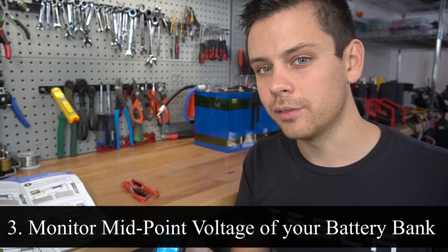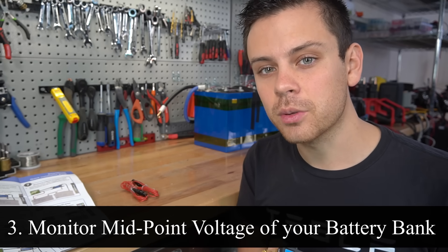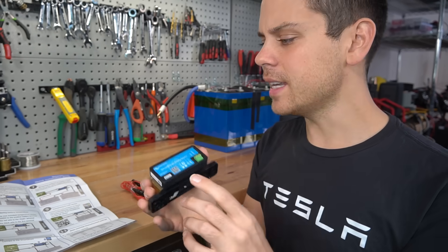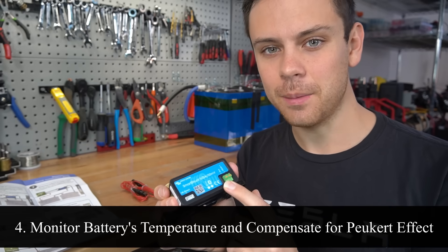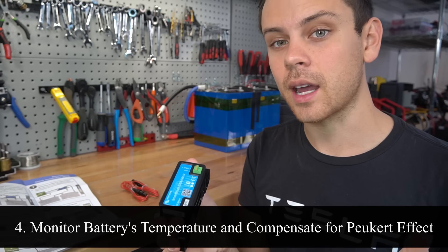So let's say you have four 12 volt batteries in series. You can actually monitor the voltage halfway between those batteries, and this will help you see if there is a problem with one of the batteries on either side of that voltage reading. Next, this can monitor the battery's temperature, and it can also compensate for Peukert effect if you are using lead acid batteries.